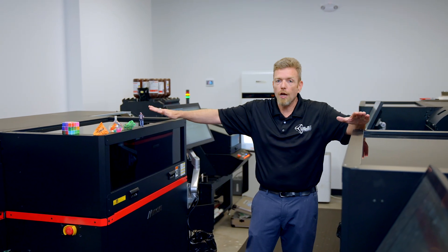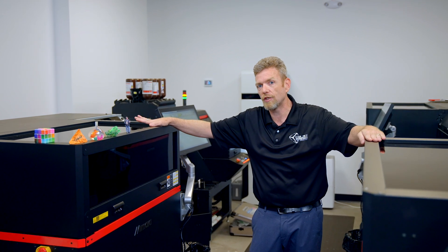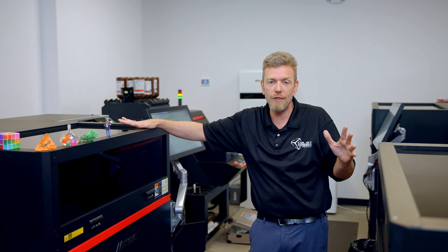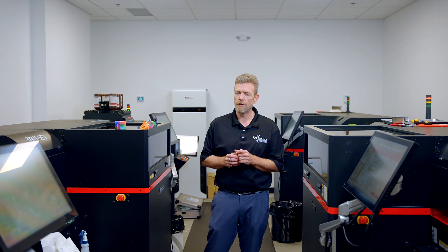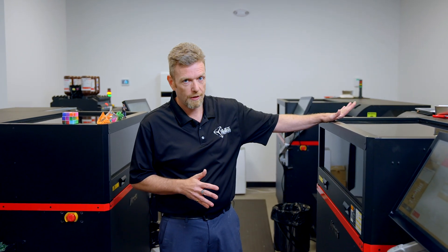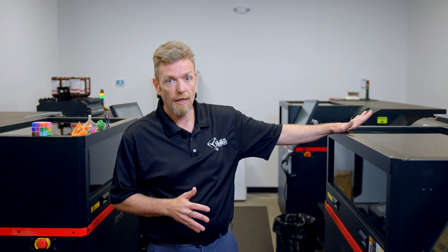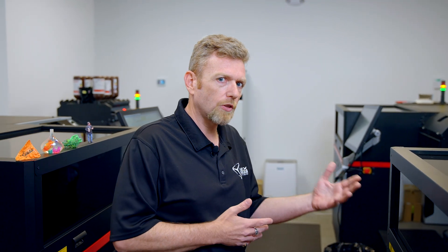Moving ahead with this product a couple of years ago was a real good thing for Objects Unlimited. One of the questions we often get through our videos is: what's the price of the machine? This is an industrial, professional-grade machine — it's not for the faint of heart, and you're looking at six figures for a machine like this. Having said that, it can generate a significant amount of revenue. There are some parts that will run on this that can run into the $9,000 or $10,000 range.